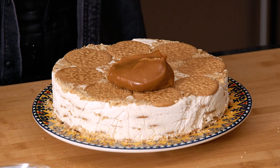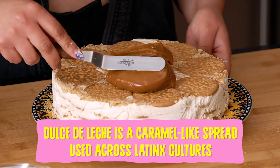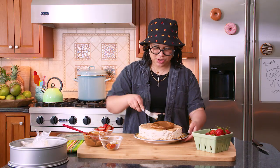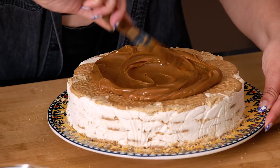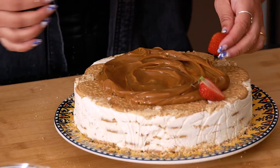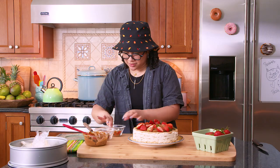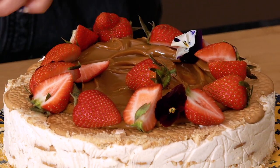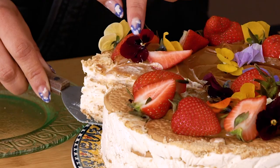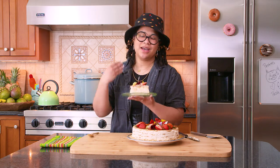Now we're going to put our dulce de leche on top and just make it cute — make a little swirl with an offset spatula, smoothing it out without pushing it all the way to the edge. Give it a little swirl action. So delicious! Then we're going to use our berries and put them around — just layer your strawberries organically, however you see fit. Now we're going to add some edible flowers wherever you see a natural gap in your dulce de leche. I think Misu thinks I did a good job. The dulce de leche is tantalizing and the flowers are just the perfect touch.